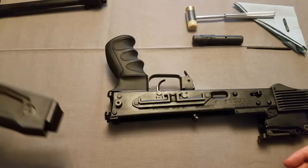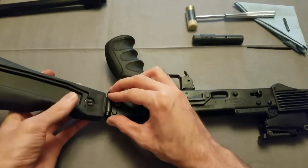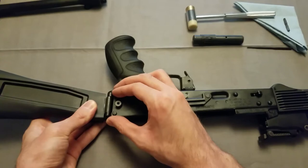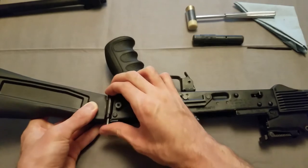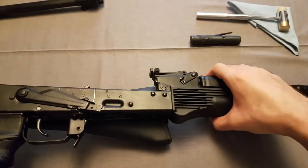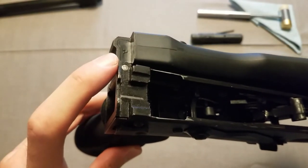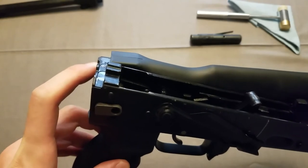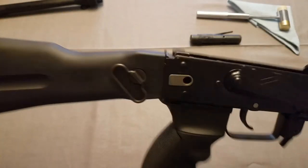Pretty much doing the reverse process here to put in the new stock — I'll line it up and just put it right in. I went off camera for a bit there; this new stock is a little bit tighter, the pin's a little tighter, so I had to hammer it into place, but it just required a few light taps and then it was back in. Now it's nice and flush, you can see it locks up, and everything here is good.